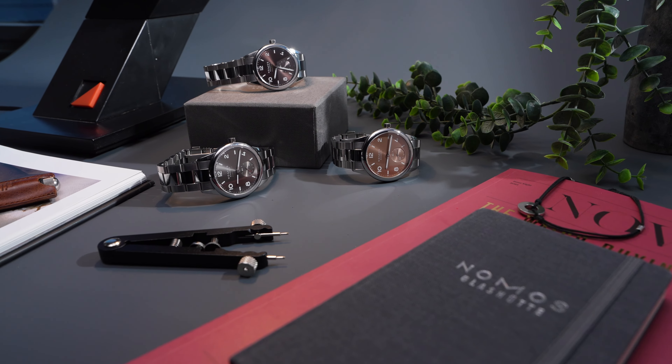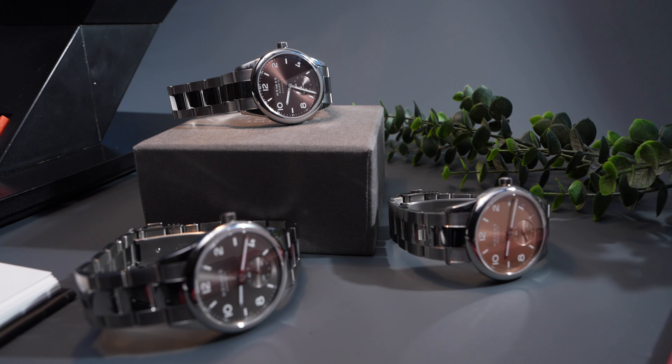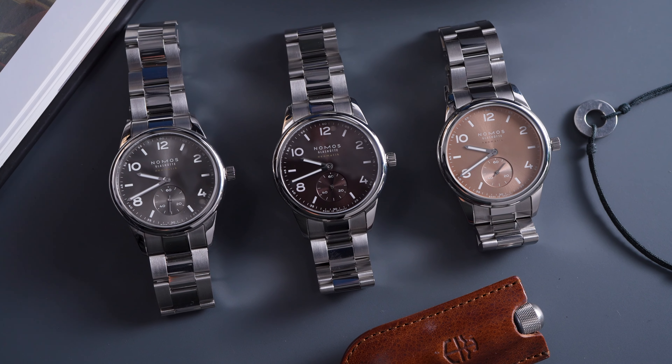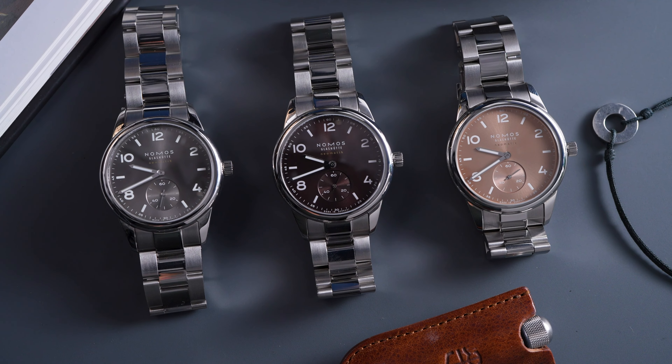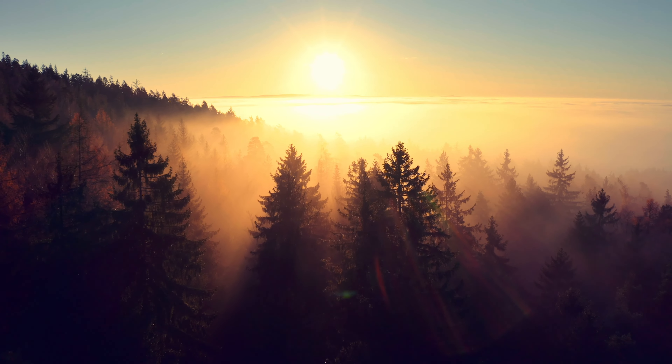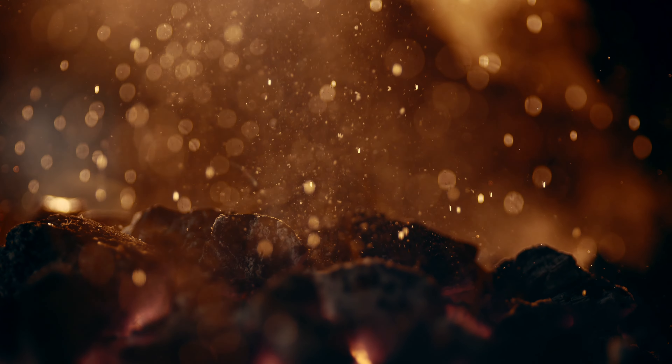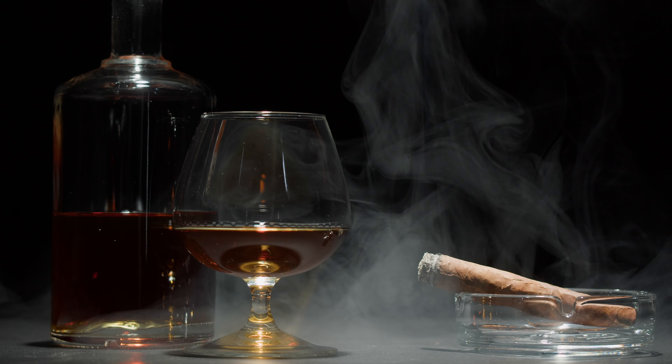The three new Club Sport Neomatic 39 models that we're taking a look at today are here to change that. The colors are inspired by the hues of those long warm summers that creep into the early months of autumn, while the names themselves — Tobac, Ember, and Smoke — remind me of smoky cigar lounges and the rich smell of tobacco.